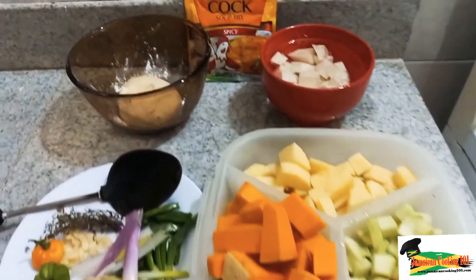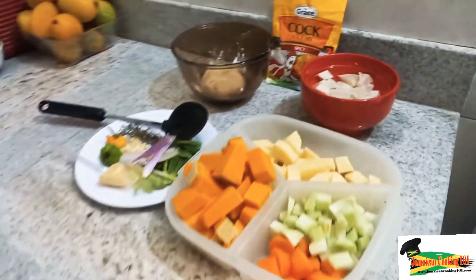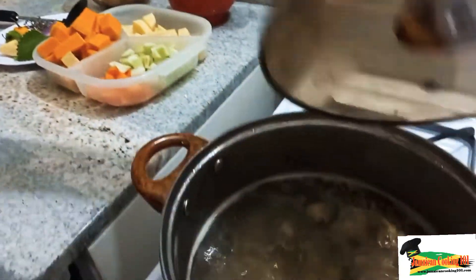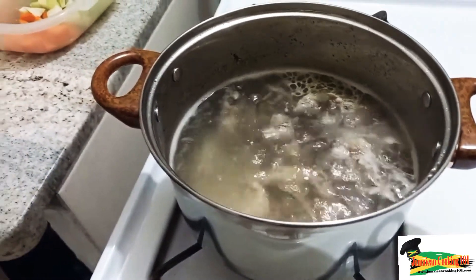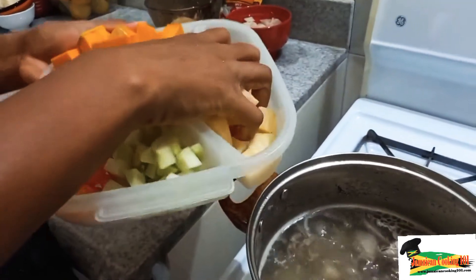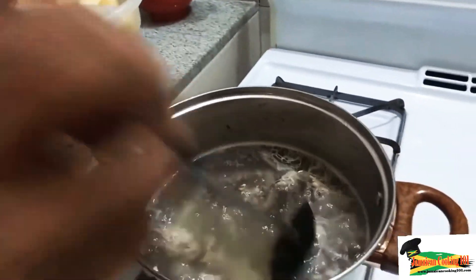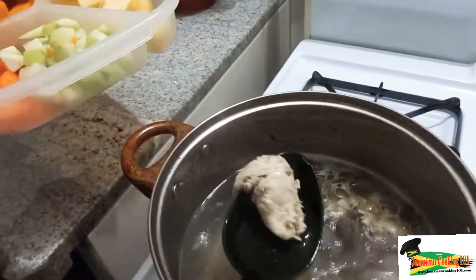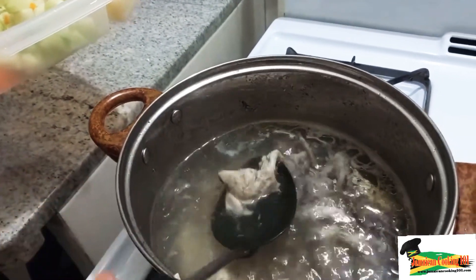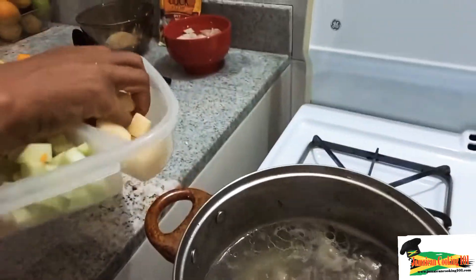I have prepared my ingredients here and we're just going to put them together. Remember, to make a dish quick and easy, you need to prepare your ingredients first. I have some chicken here which was seasoned and brought to a boil, and now I'm going to add some Irish potatoes, carrots, and cho cho. Let me show you — this is how small I've cut the chicken. I've used chicken breasts and a few bones from the back.